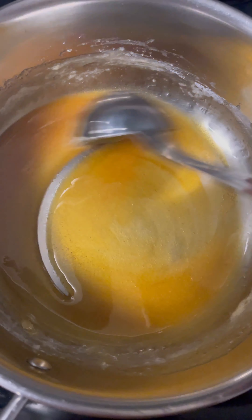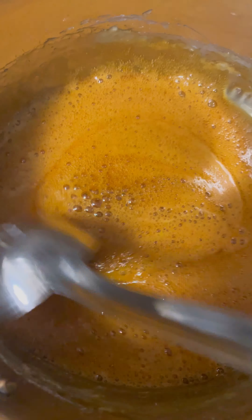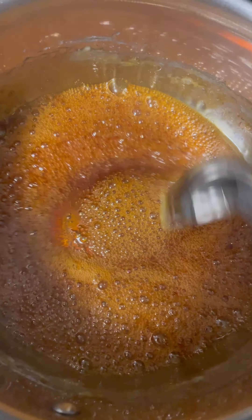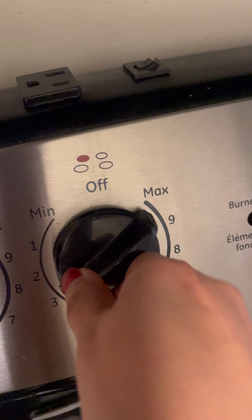When you see the yellow color, stir it continuously until you see a dark brown color — it takes just a few minutes to caramelize. Now the sugar is completely caramelized. At this stage, switch off the stove and continue stirring.